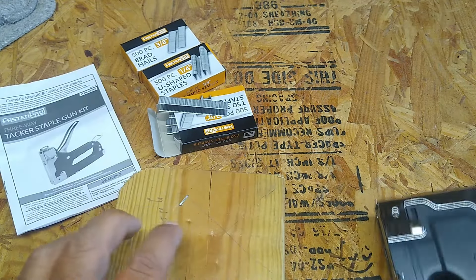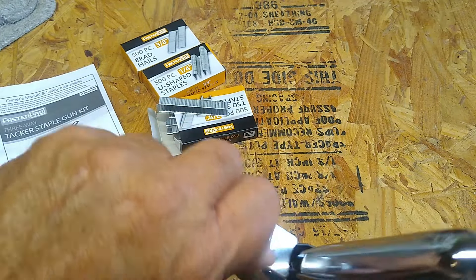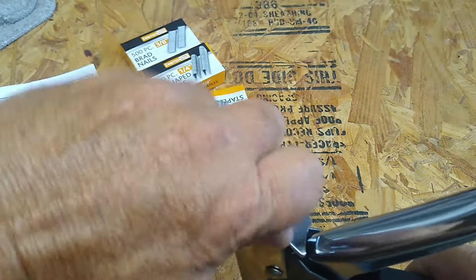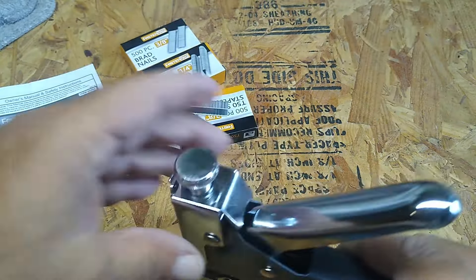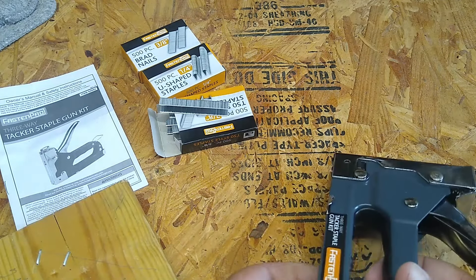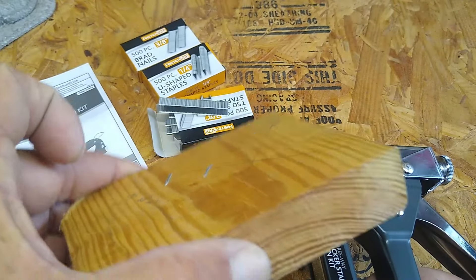There's the packaging. It says it does all of the staples and brads. I hope you can see that. There's the item number. There's the staples they give with it: U-shaped staples, T50 style, and brad nails.